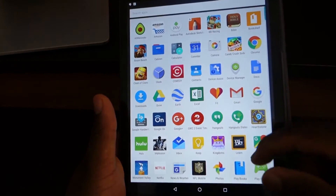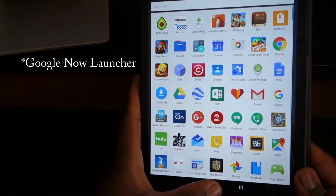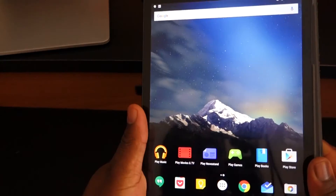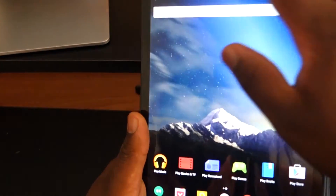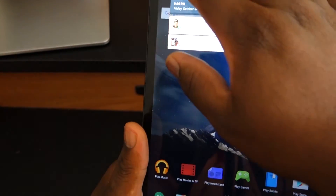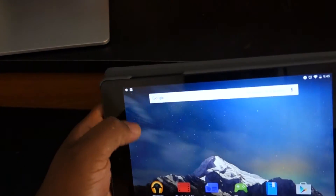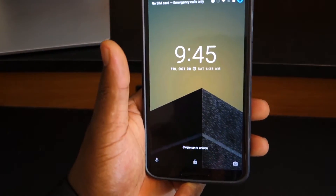We have things like the vertical scrolling app menu — this is kind of a Google Now launcher feature you can use on non-Marshmallow phones, but it comes pre-installed on Nexus devices with Marshmallow. Another Marshmallow-specific feature on tablets is that instead of pulling down only from the center, you can now pull down from pretty much anywhere on the screen. That wasn't present in Lollipop.